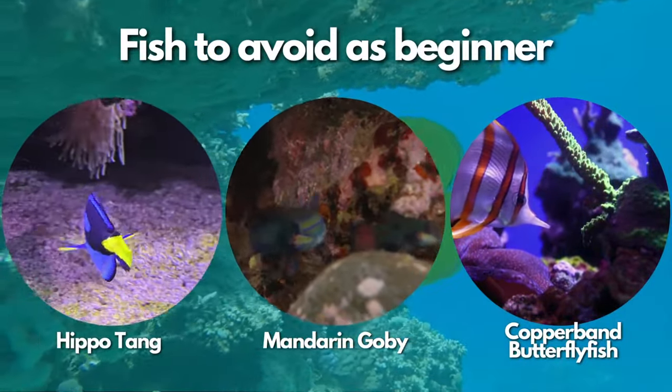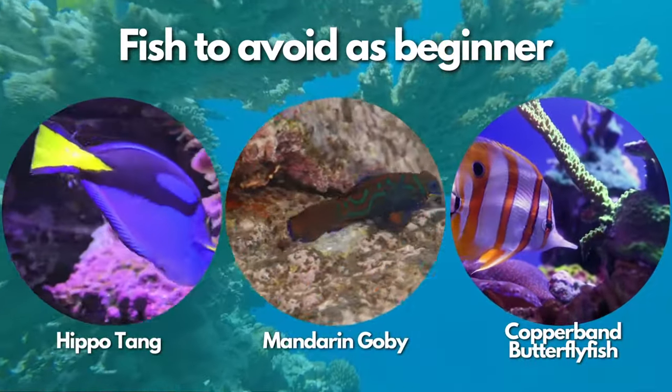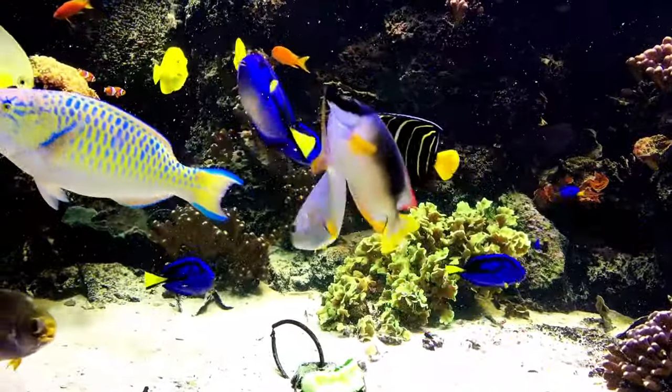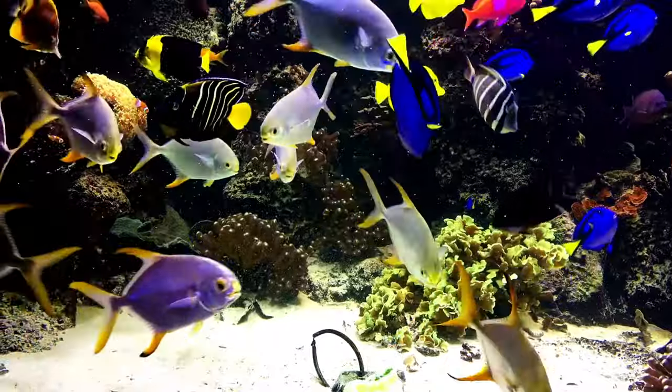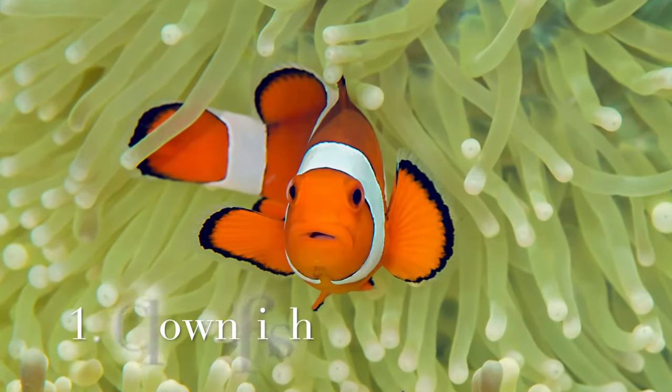My advice is to watch the entire video on why these fish are considered ones to avoid — you can get the link in the description. So let's start the list of the top 10 saltwater fish that you can easily manage if you are a beginner. The first fish on our list is the clownfish.